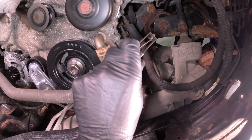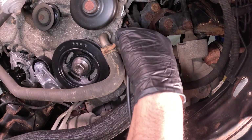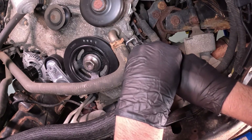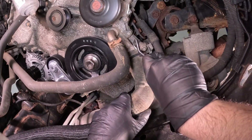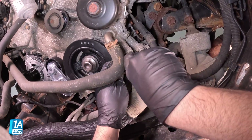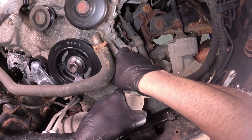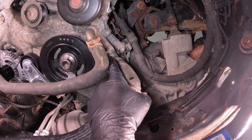I'm going to take this lower hose off. Make sure you have a drain bucket underneath. I'm just going to use a hose clamp tool — hose clamp pliers — to slide the hose clamp off or down. Just grab the hose, give it a twist, see if you can break it free. If not, you can get a pick. Just get underneath here and go the rest of the way around. Let that drain and pull it out.